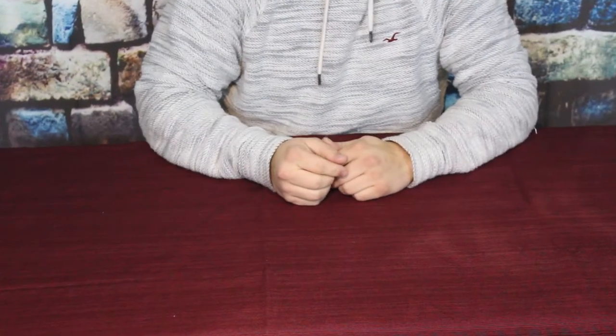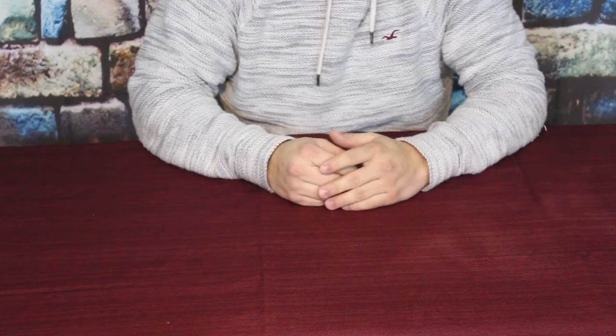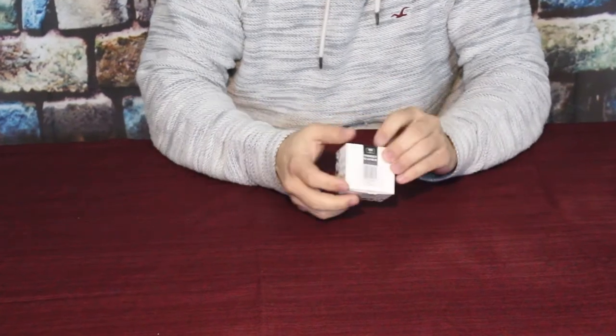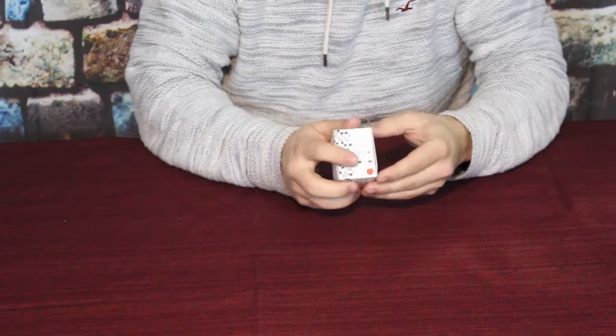Hello everybody, welcome back to the world of me. My name's Cougar and this is another episode from the Amazon review series. We got another small package in today — pretty small, pretty straightforward — and you may be able to read it right on the front here: it does say fidget cube.